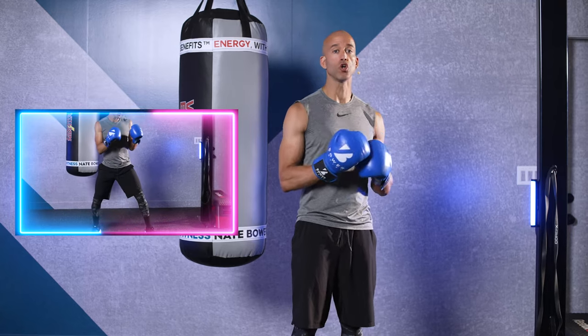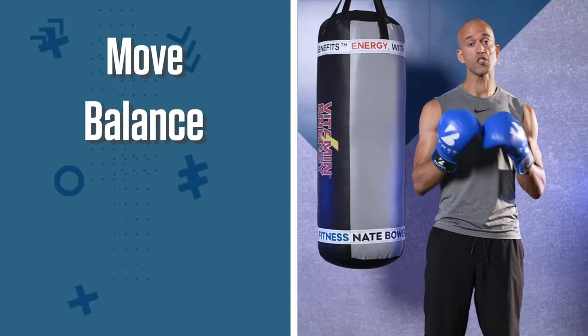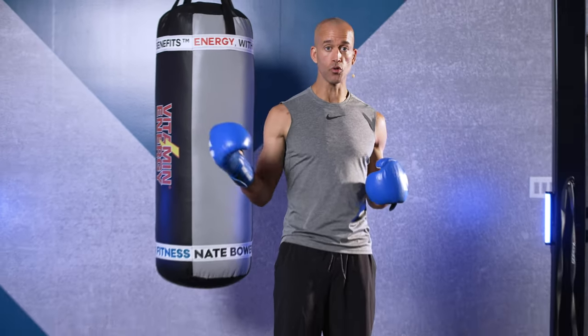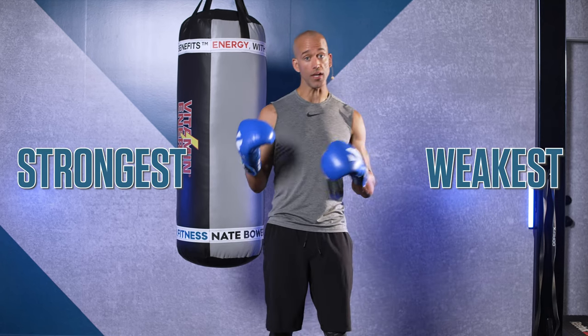Number one, footwork is all about your ability to move and throw combinations with balance, speed, and really confidence. Footwork is imperative for offense and defense, but it's also imperative for you to improve your skill and to recognize where you're strongest and even sometimes weakest.